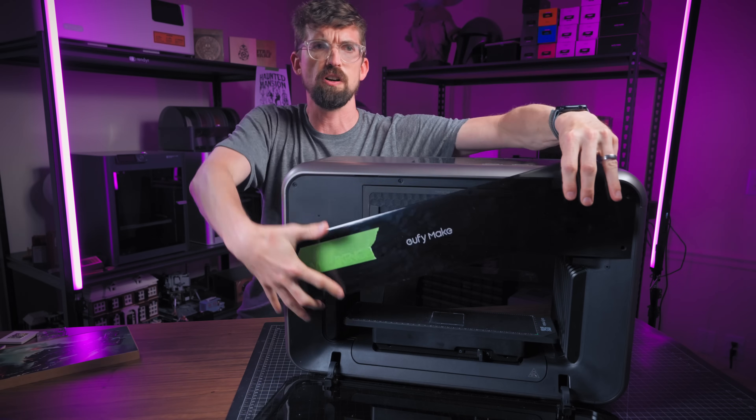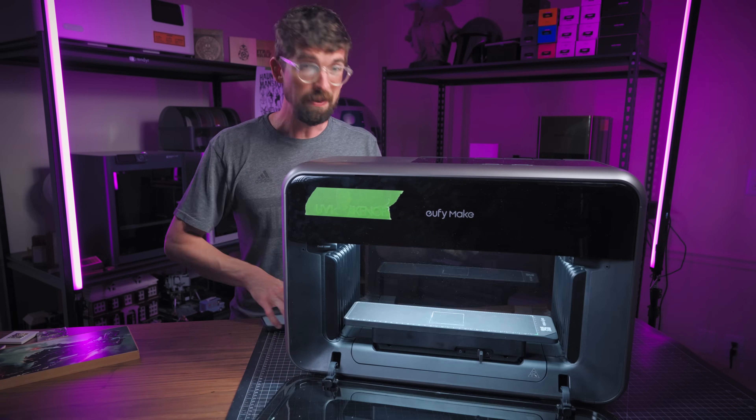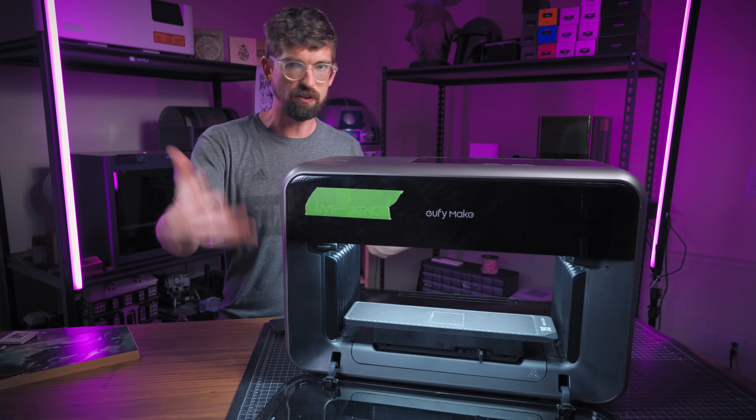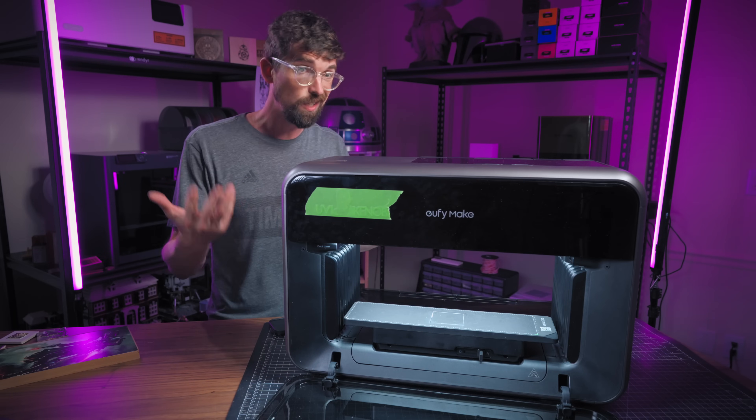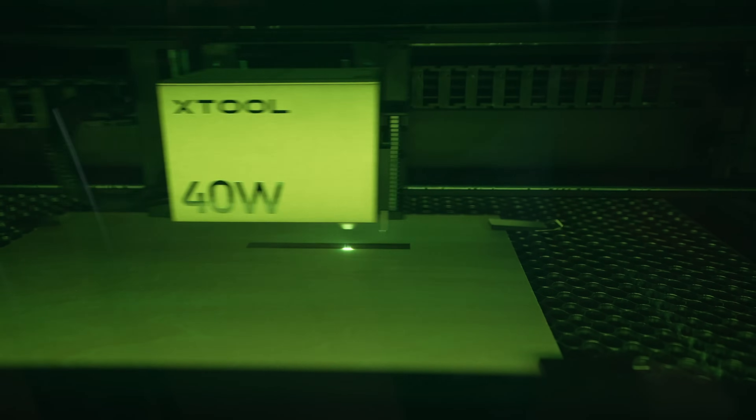Obviously if you have the front and back open you'll be more exposed to odors. But in using this with basically the entire thing open, I really didn't notice the fumes. So especially if you're coming from a laser engraver or laser cutter, the filtration aspect of it isn't a big deal.